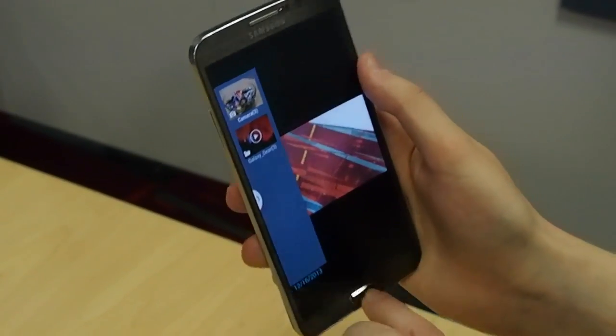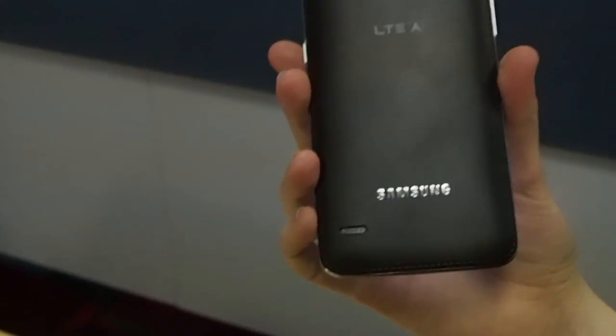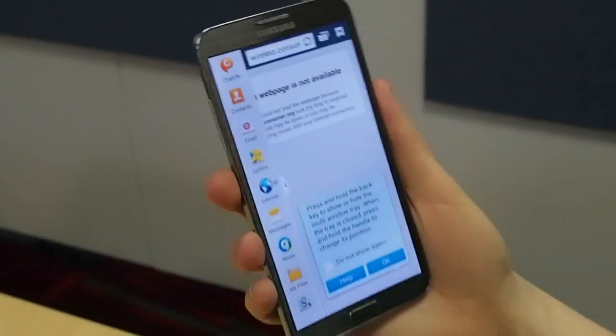So there we go, that is a very quick first look at the Samsung Galaxy Round, available now in Korea. It's a curved Samsung phone, it's pretty crazy. We'll see you next time.